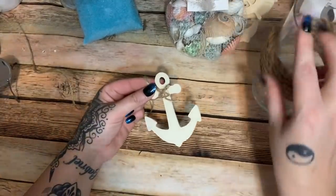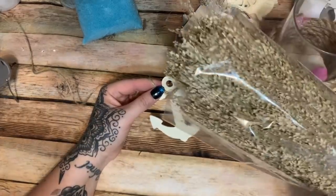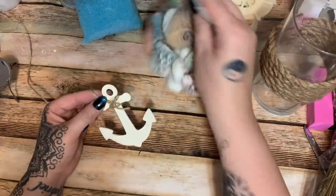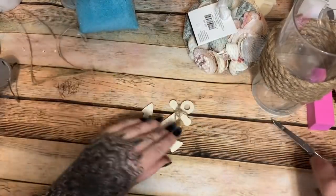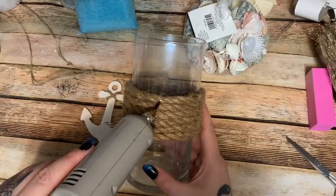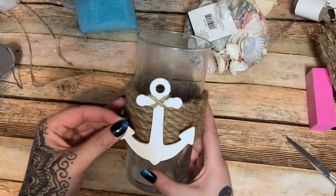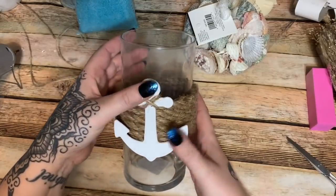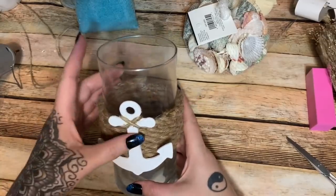For the inside of the bowl and inside the little vase, I got a few things from Joann's. I wanted a bit of color since the rope and bowl are brown and tan. I got a bag of shells in a few different colors and some blue sand. Now let me cut that little glue string off — that looks better. I'm going to find the back of the bowl, which is where I started the rope, put a line of hot glue, and place the anchor right there.